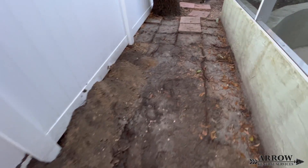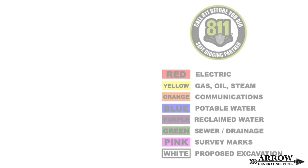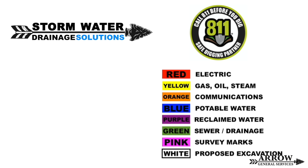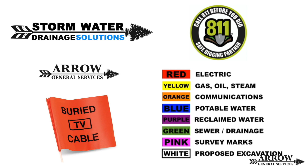Before beginning any excavation, remember to call 811 so they can come out and mark any utility lines that may be in the area. Keep in mind you still want to make sure that you dig slowly because their markings are not always accurate.